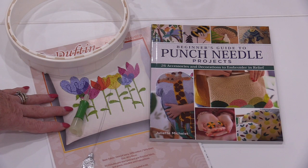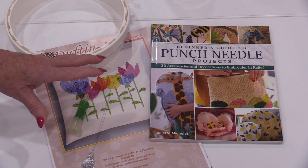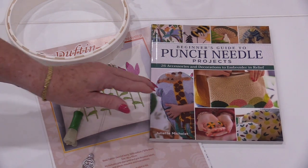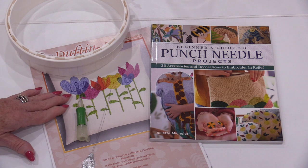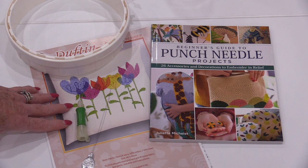Welcome to SewVeryEasy, my name is Laura. Today let's talk about the ins and outs of needle punching. Punch work has been around for a very long time — it is an old technique that has been made new and fresh. What's new about it is some of the materials and tools we get to use. There are lots of books, kits, and different size needles to punch with. Today I'm going to share some basic techniques on how to start punching.